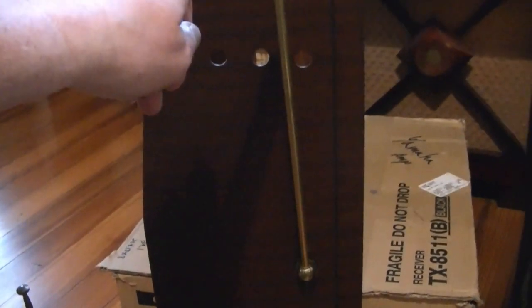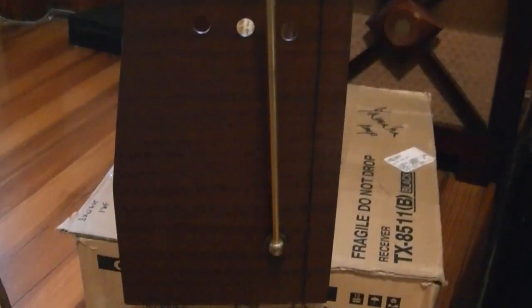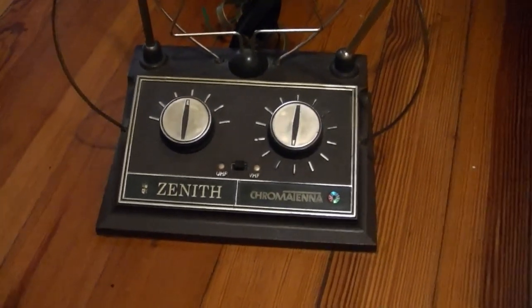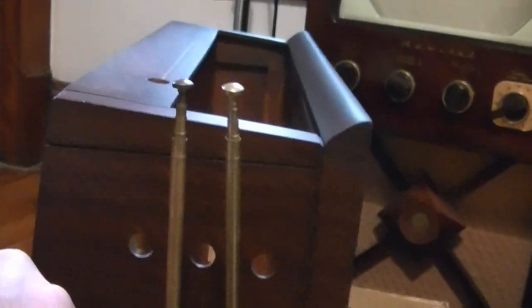He got his from a Channel Master. I've been hunting around on eBay, because I have a few other Predictors that could use antennas, and I have yet to find a Channel Master that looked like his. But what I did find is this, which is a Zenith Chromantana — whatever you want to call it. And these appear to be identical. Comparing the telescoping parts side by side, I think it's exactly the same thing.